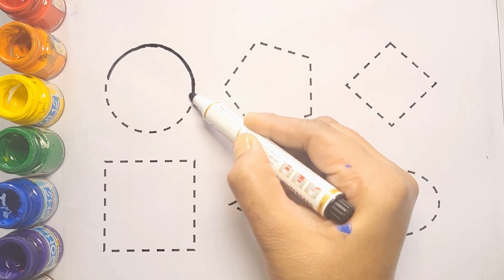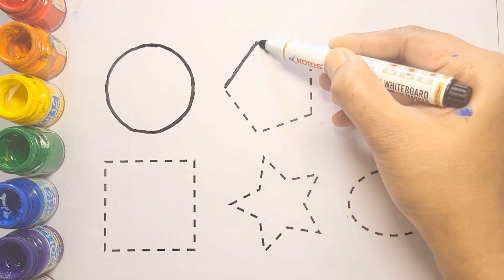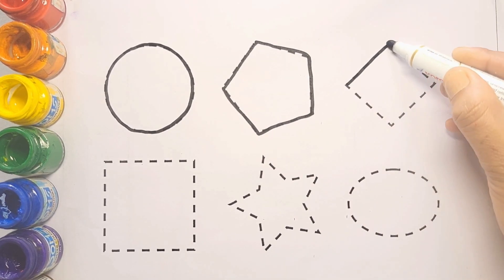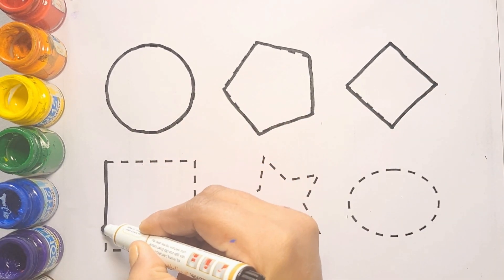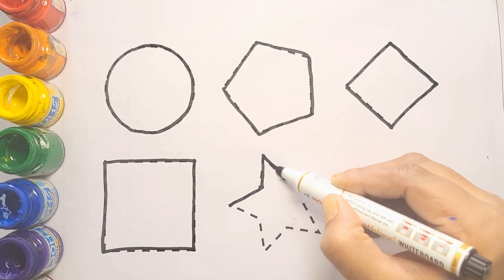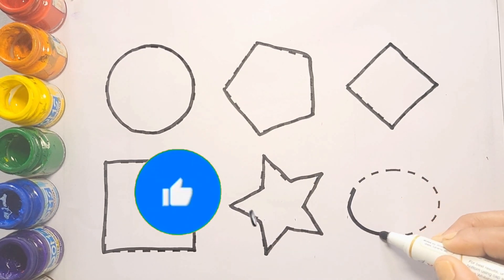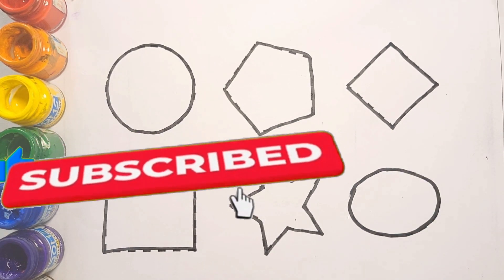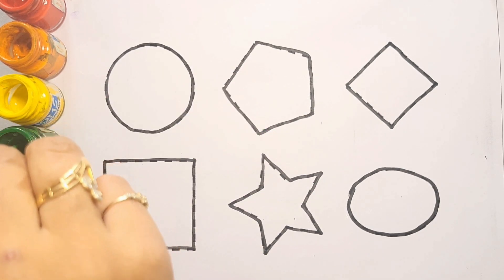First we draw circle shape. Kids, this is circle shape. And this is pentagon shape. Diamond shape. Square shape. Star shape. Oval shape.